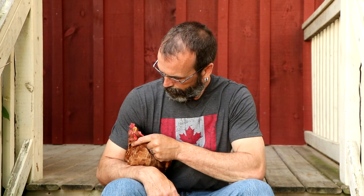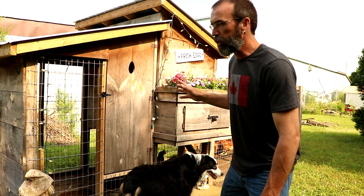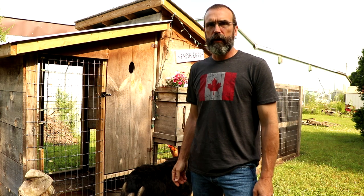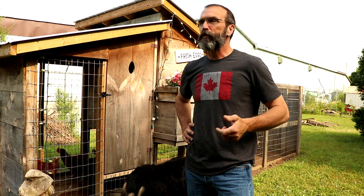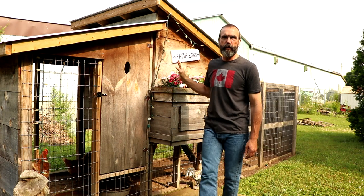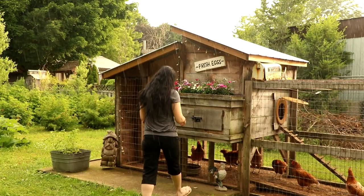This is the coop here — I'll show you some of the features. Right now I have seven hybrid layers, just generic egg layers, and they're keeping us well supplied. I don't have a rooster because I like my neighbors, but I sure wish I did — roosters really keep the pecking order down. This home up here is raised off the ground; that's where they sleep at night and lay their eggs.